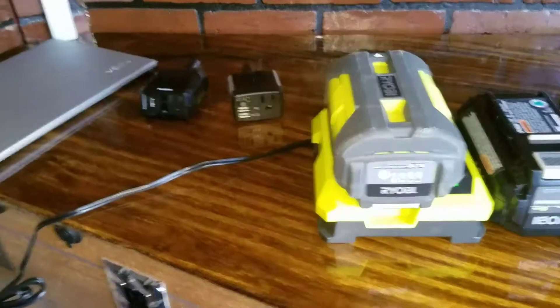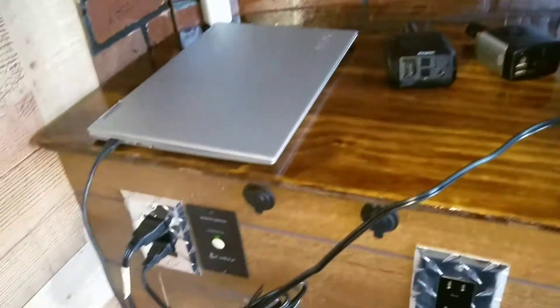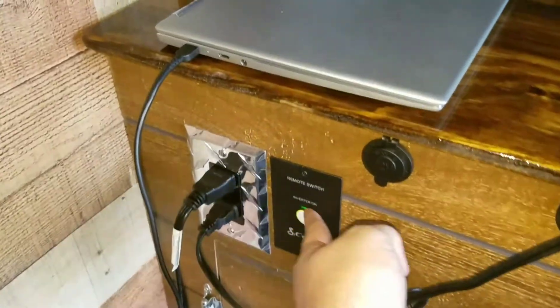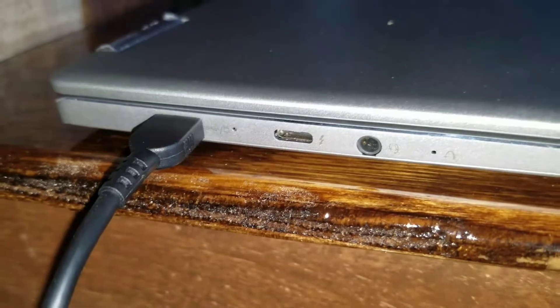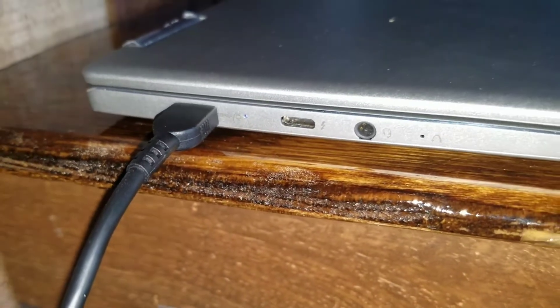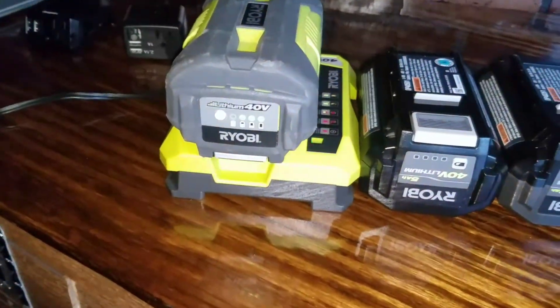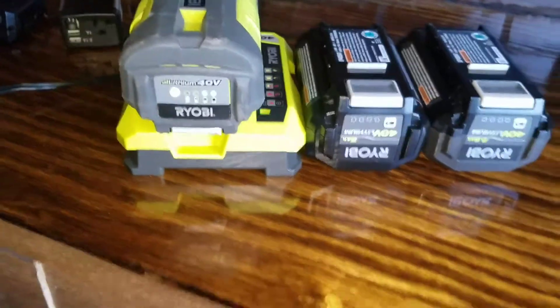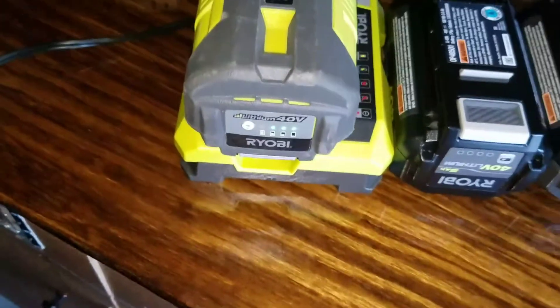I'll link all these items in the description as a follow-up. The Cobra switch — once you hit the button you can hear it beep. Watch — it's dead; laptop's no longer charging. Get back on and the laptop's fully charged, and then the battery packs are back to charging. If you guys have any questions, concerns, or comments, please let me know. I'll be happy to answer them. Thanks guys!